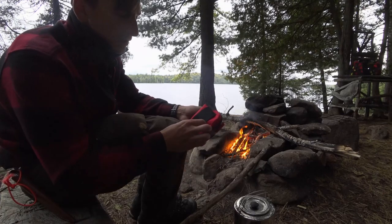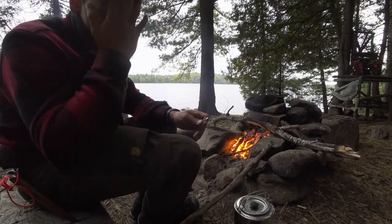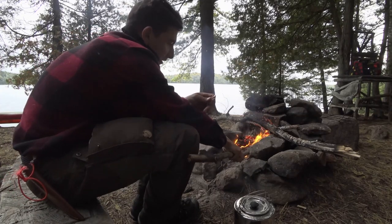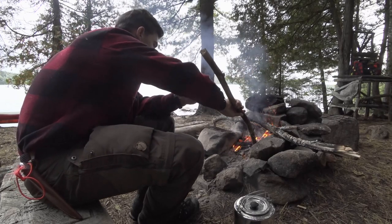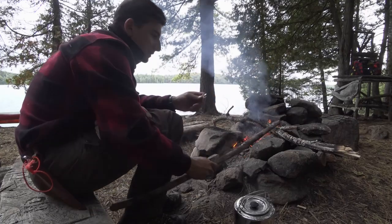Nice little compact package — you can put something through here and wear it on your belt if you want. That's my safety kit that I recommend bringing. If you want to bring more, it's up to you. If you're willing to carry it, go for it. Any life-threatening injury, I feel like you'd be better off with a SPOT device or something.